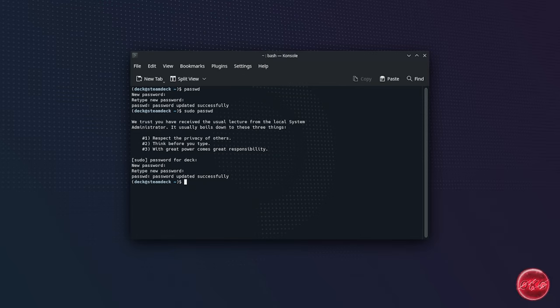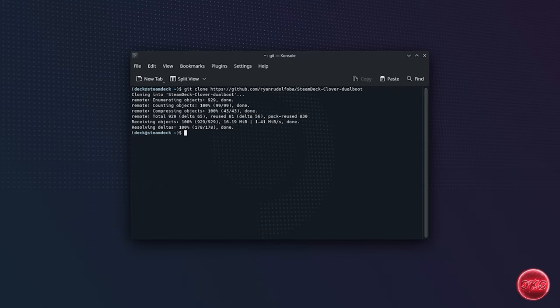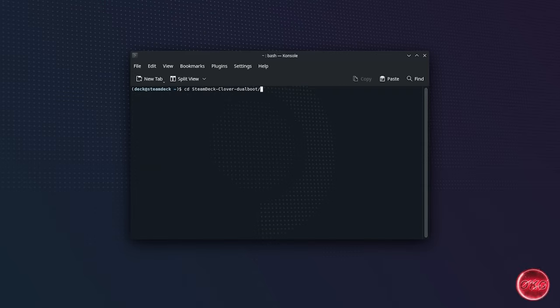Next, we're going to enter the following command to download the script from GitHub and then press Enter. Remember that everything is case sensitive, so type it exactly as shown. We will also include this in the description so you can copy and paste it instead. After that, we'll use the following command to change directories to the location where the app was downloaded and press Enter.